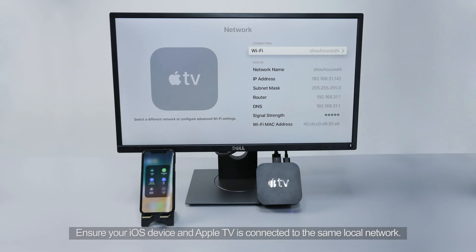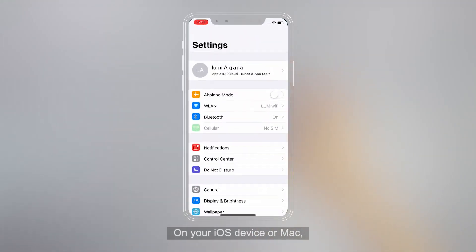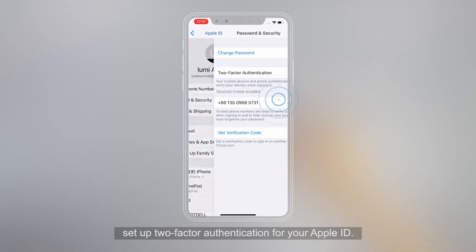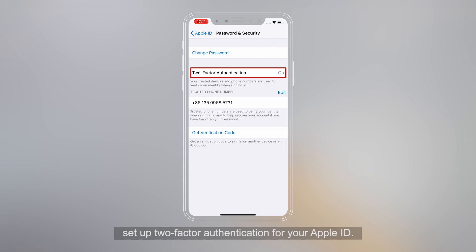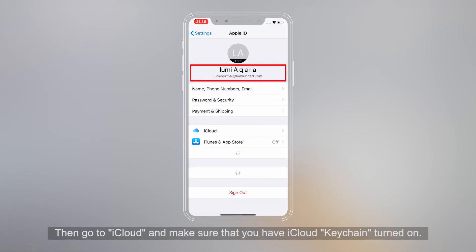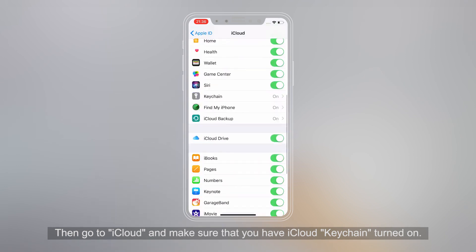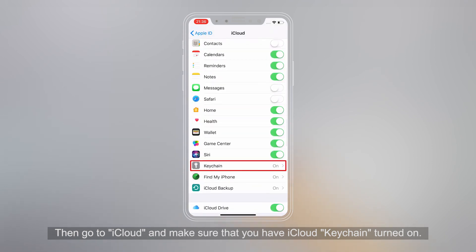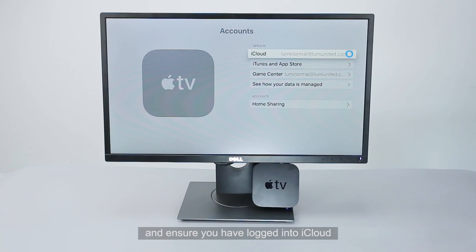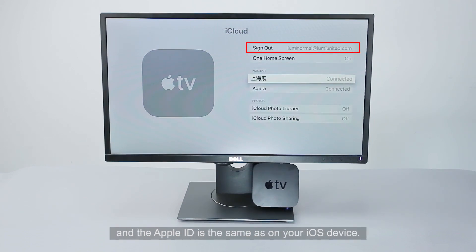Ensure your iOS device and Apple TV are connected to the same local network. On your iOS device or Mac, set up two-factor authentication for your Apple ID. Then go to iCloud and make sure that you have iCloud Keychain turned on. On your Apple TV, go to Settings, Account, and ensure you have logged into iCloud with the same Apple ID as on your iOS device.